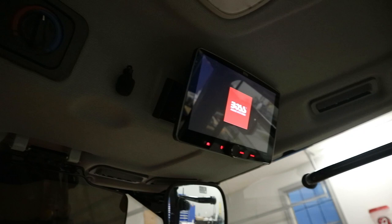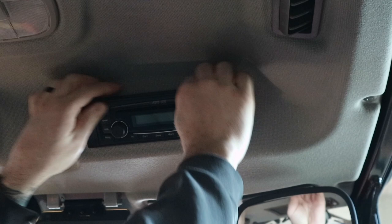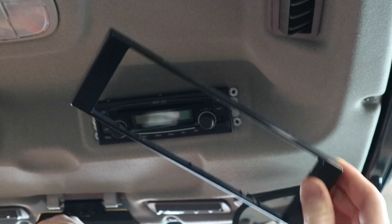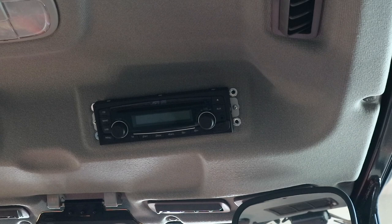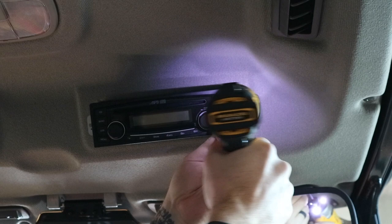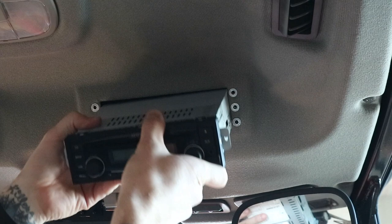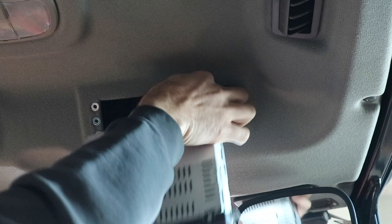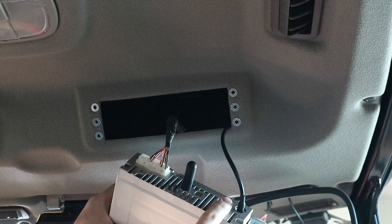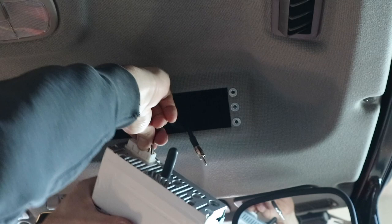Now we're going to remove the old head unit. It's really easy — there's a plastic trim with a couple of little compression clips. You just grab them and it pulls right off. Next, there's a Phillips screw on each side, so we're going to zip those out. Once you pull those out, slide the head unit out. We've got two connections: the antenna — just pull that out — and then the main power connection with all your speakers. Push the clip in and wiggle that out, and that's it. Here's our old unit.